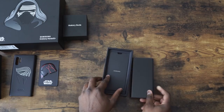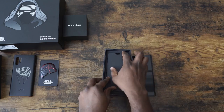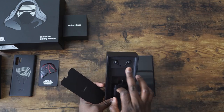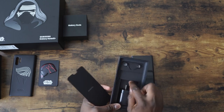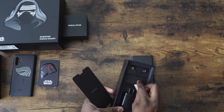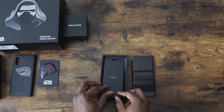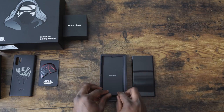What else do we have in the packaging here, just before we go ahead and power it up and see the wallpaper? We've got the 25-watt charger, AKG, and yeah, standard stuff that we expect from this device. But this is looking pretty cool.